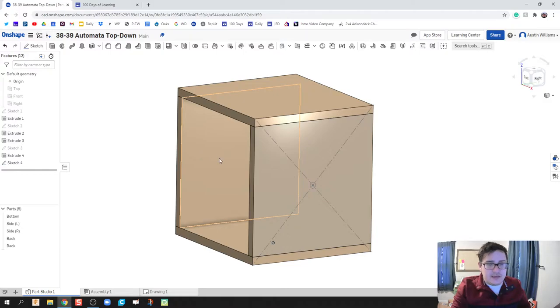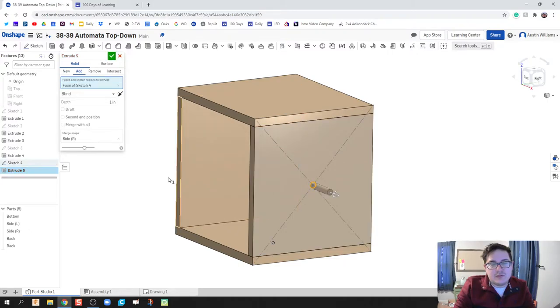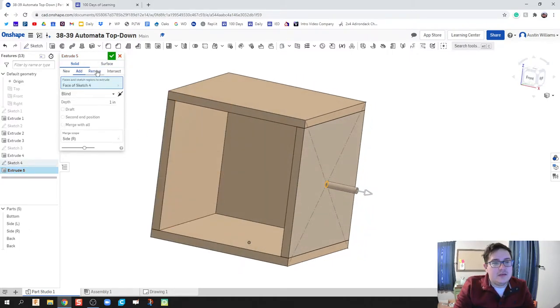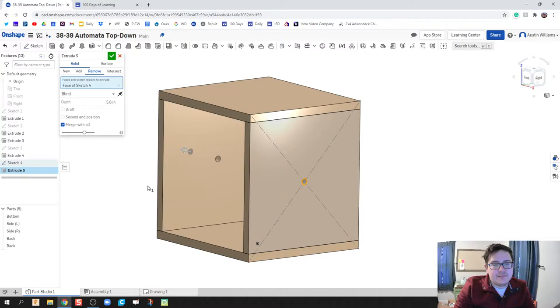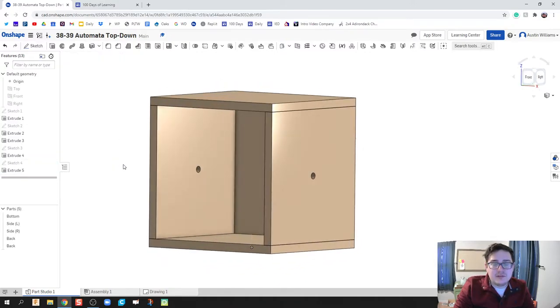Let's go ahead and extrude this circle. Hit Shift+E for extrude. We're going to extrude this hole as a Remove operation and drag it through. One thing students might notice is that this hole is not going through the left side, so we're going to click 'Merge with All' and it'll take it all the way through. Hit the green check mark and we're good to go.